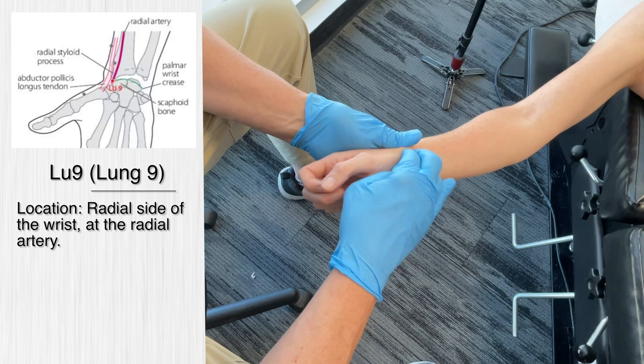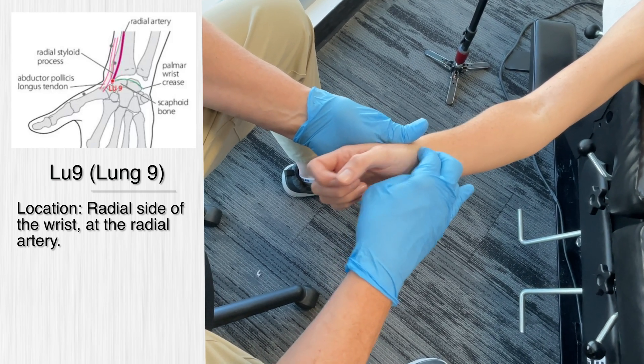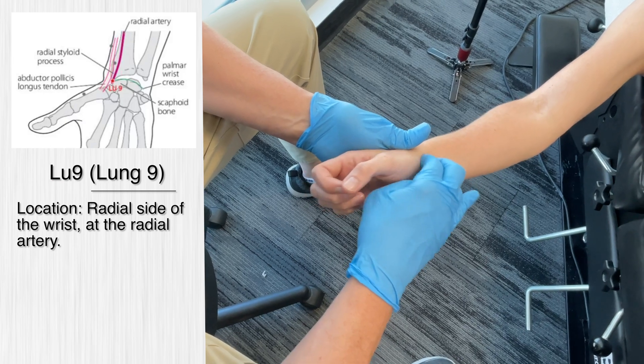It's not painful right now. Good. This is lung 9. It's commonly used in traditional Chinese medicine for wrist pain, but we also see strong neurological input at this point because they also use it for a wide variety of conditions throughout the body, such as problems in the lungs — cough and even some swallowing problems.